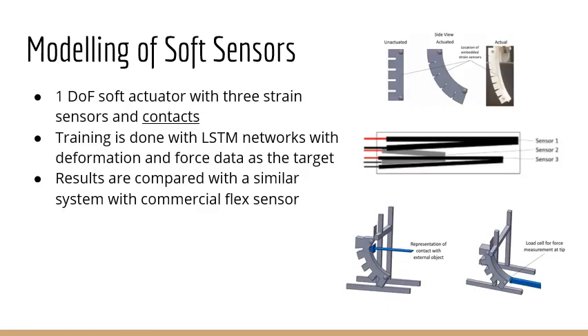This is one of our works showing the importance of having soft strain sensors and using these learning-phase methods. We have a one-degree-of-freedom soft actuator which bends in one direction. We make two copies — one with three soft strain sensors embedded inside and one with three commercial flex sensors. The commercial flex sensors respond only to bending in one direction. Both systems have sensors of different shapes and sizes placed along the actuator. We grounded the sensor data with two kinds of external signals: visual markers to measure deformation and a load cell to measure forces applied once the actuator is in contact with the external environment.